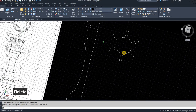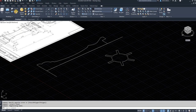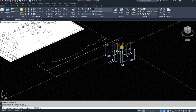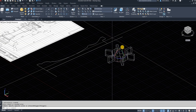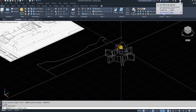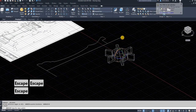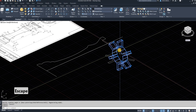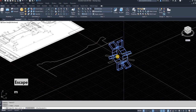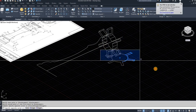Hold down Shift and the mouse wheel and drag to the side to rotate your view. Then I'm going to use the press-pull function and press-pull that, making it 6 to make sure it surpasses the depth of the top piece. Then I'm going to use the red axis and rotate 90 degrees — you can type in 90 degrees or just move the mouse to rotate. Then I'll take this and move it into place, making sure I select the right placement point.